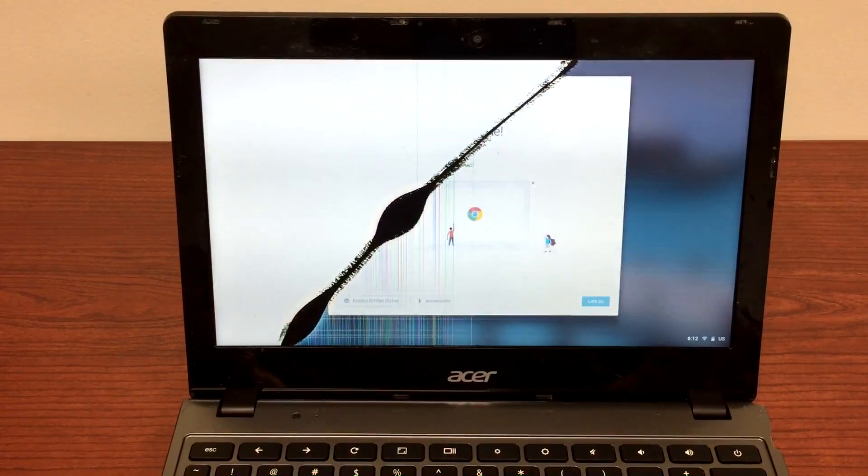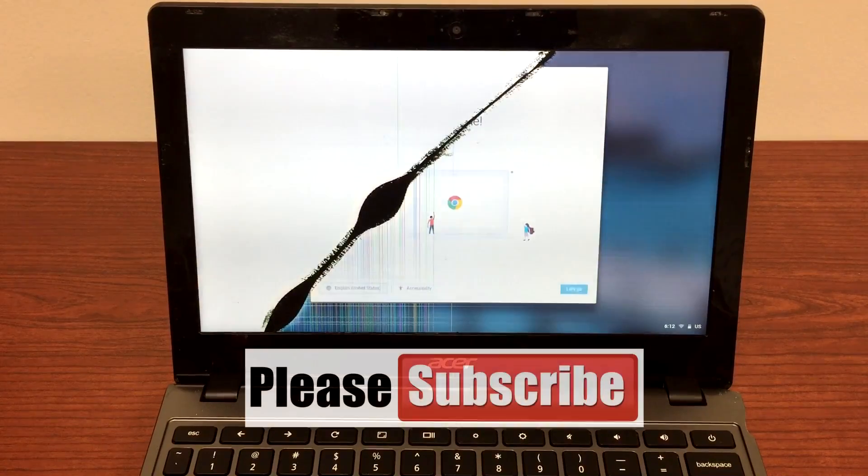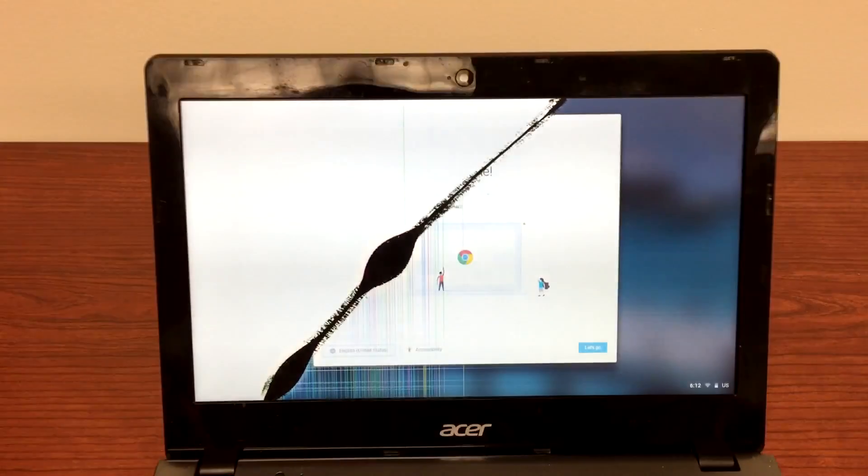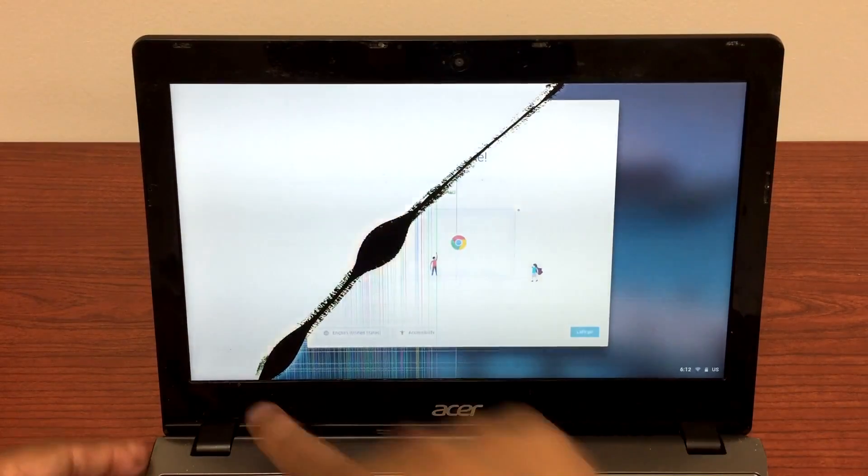Hey guys, I'm back with one more video. In this video I'll show you how you can replace this broken screen of a C720 Chromebook in just about two minutes. So let's go ahead and do it.